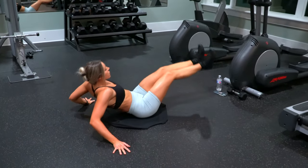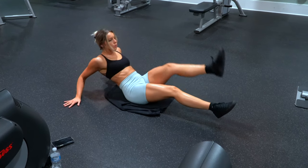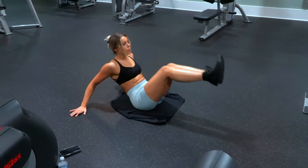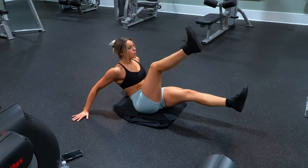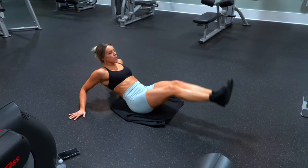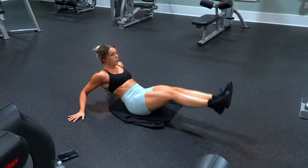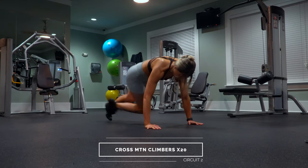If this is a bit too challenging, the first thing I'd suggest is just cutting down the amount of reps — you don't have to do 10, just aim for as many as you can. If you need an easier method, you can leave your feet on the ground instead and just lift from there, holding your upper body up the entire time.